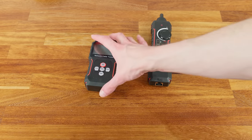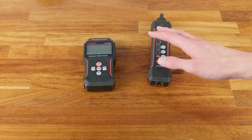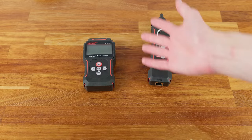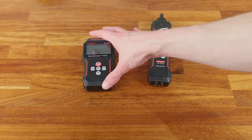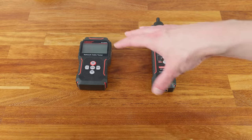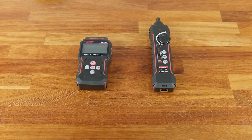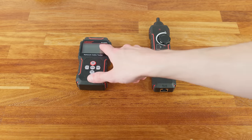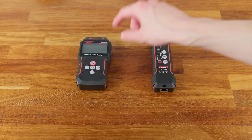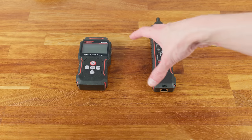This model has a built-in rechargeable battery in both the main unit and the remote wand. That's good because you don't need to change batteries and it lasts a long time. The downside is you need to remember to keep it charged, and if the internal battery fails in future that's more of a problem. If you want replaceable batteries, the older NF8209 non-S model uses regular batteries instead.